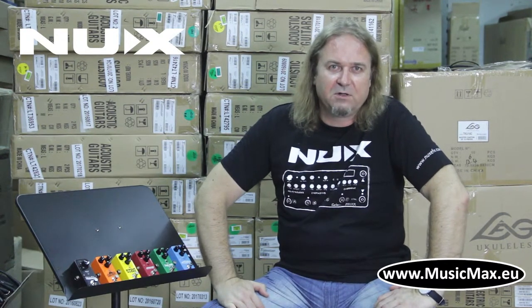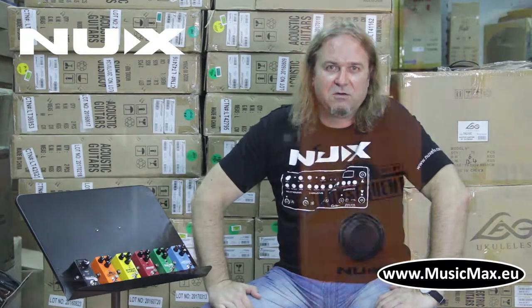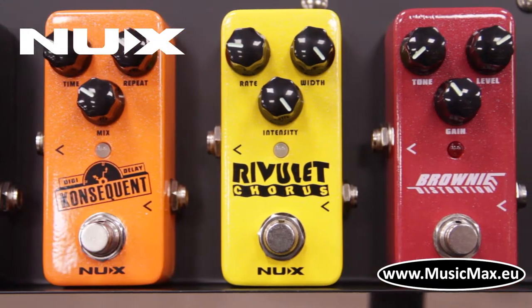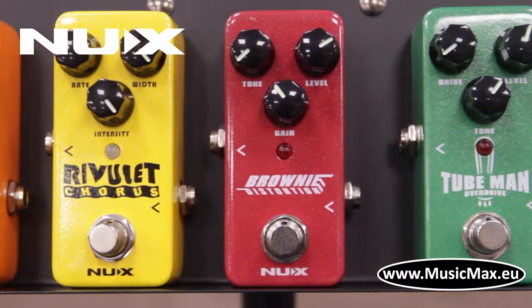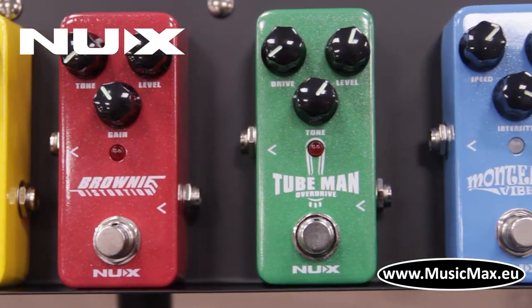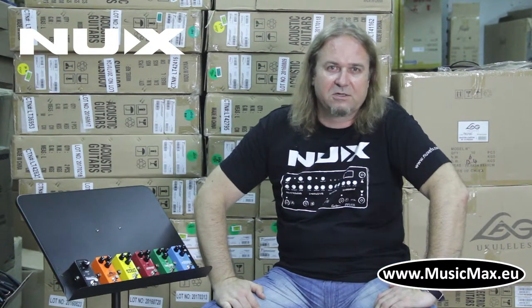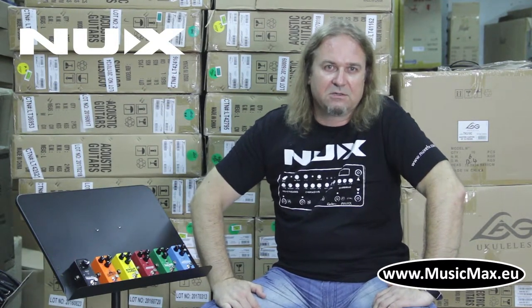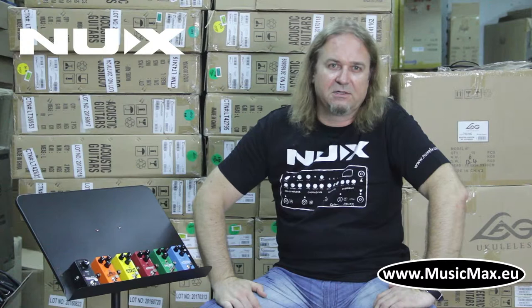We have six models here. Monterey Vibe — a vintage UniVibe type of sound as heard with Robin Trower or Jimi Hendrix's Band of Gypsies. Then it's Tubeman Overdrive: imagine the sound of tube-driven vintage guitar amp, warm classic rock tones. Brownie Distortion is more of a British type tube amp crunch and distortion, from medium to hot distorted tones.